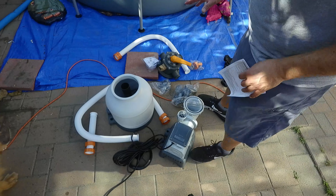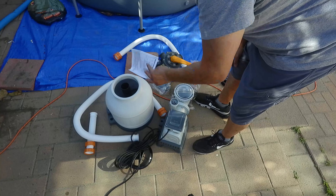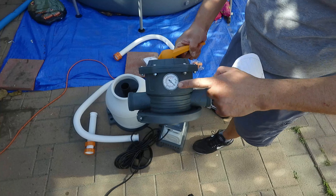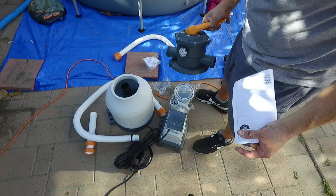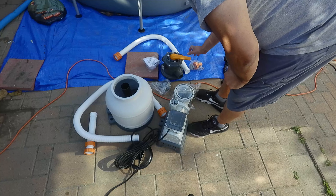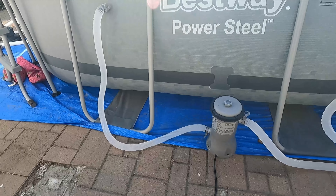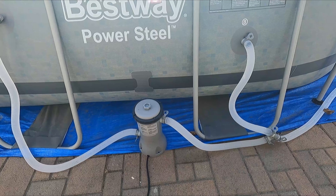Alright, today we're going to set up a Bestway Flowclear sand filter on our pool. We're going to replace the old filter and put this more powerful filter in. My recommendation is make sure you have the actual space for this and the power connection too, so we're going to set this up and let you guys see how it goes.